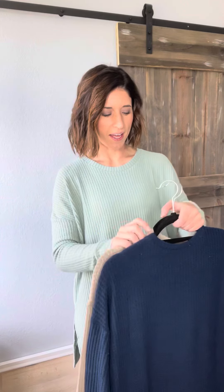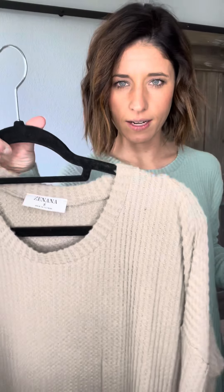This is our Thermal Round Neck Waffle — long name there. We've got it in navy, light mint green, and an ash mocha color. Zanana brand.